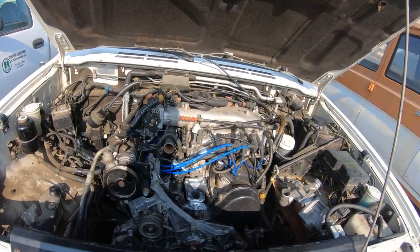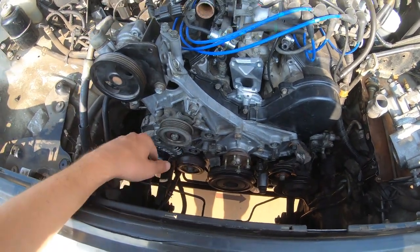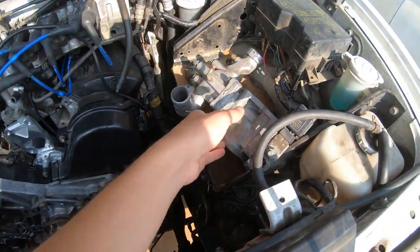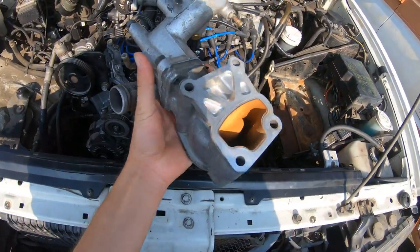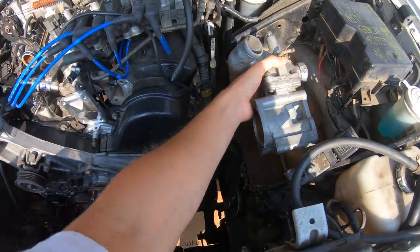Next day — got the whole front accessory bracket on, power steering pump is on, new o-ring on the water pipe, and new rubber lines. Now I'm just going to put this on and I should be done very soon.